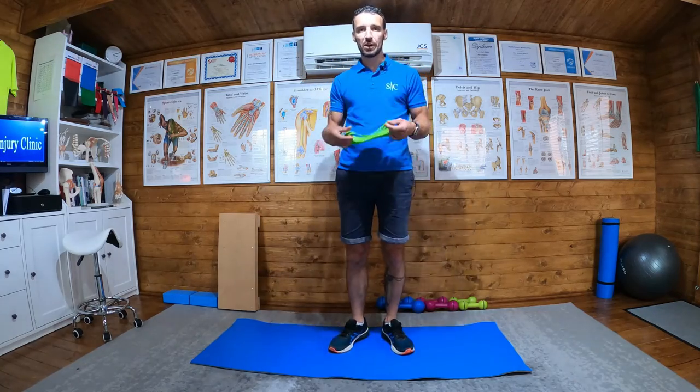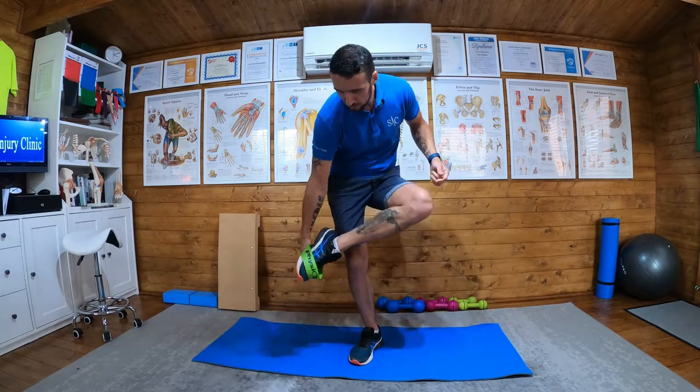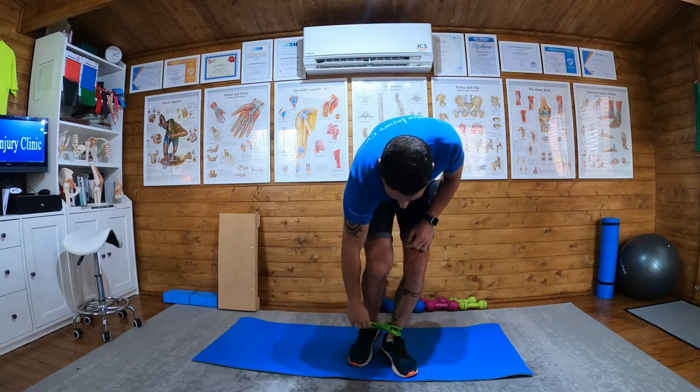The next progression from the standing hip abduction is called the two-touch. So what we're going to do — band around both feet.